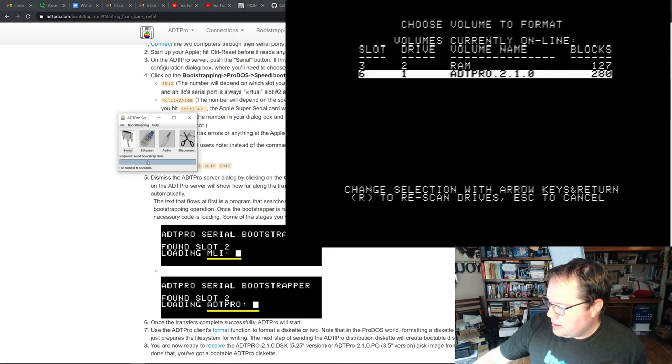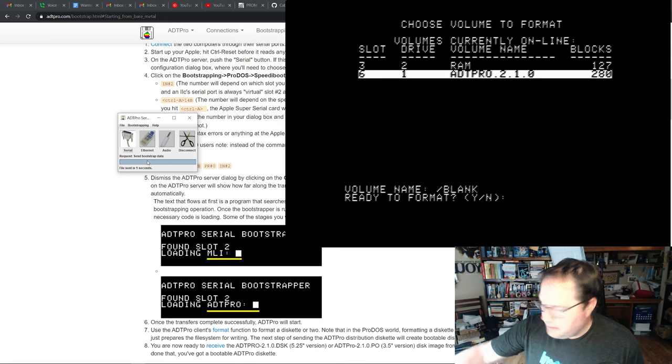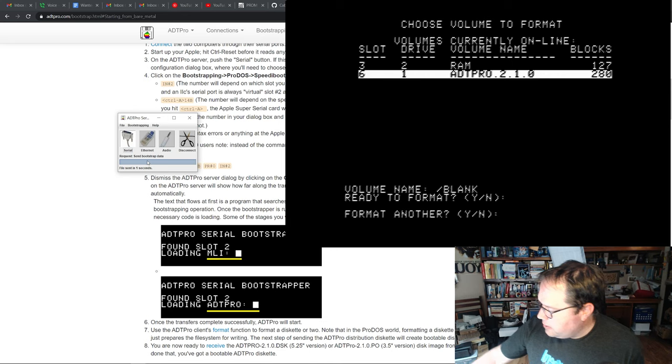Let's go down to slot six and hit return. It looks like I've put in an old disc that wasn't blank — it already had the ADTPro image on it, which we're going to create in a minute. Let's reformat this disc with volume name 'blank.' Ready to format? Yes. There it goes, and that's it in real time — it's done very quickly. Do I want to format another? No. Now we're ready to actually send the software.